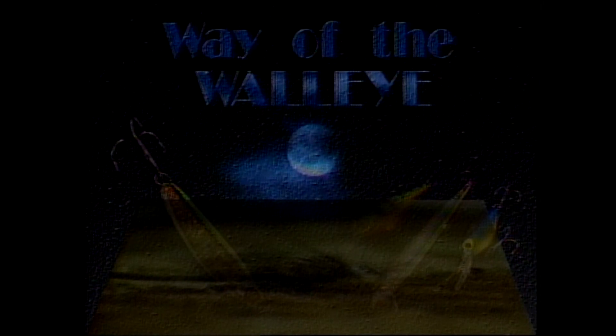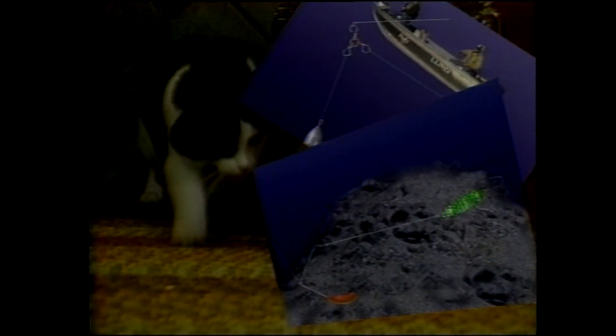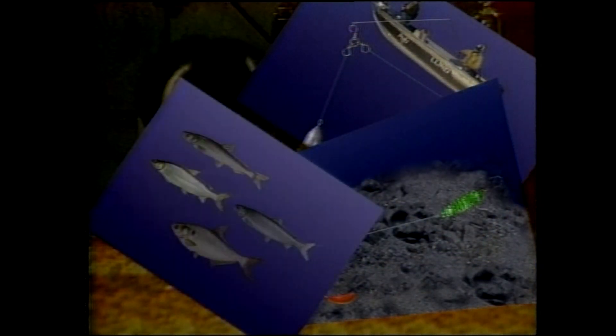Catching walleyes - major presentation options. There are many ways to skin a cat, and there are even more to catch a walleye. None of them is best all of the time. Each has its own strong points and works best under certain sets of conditions.